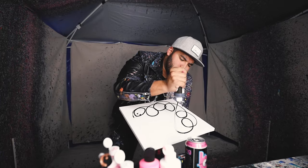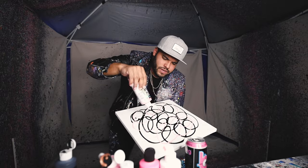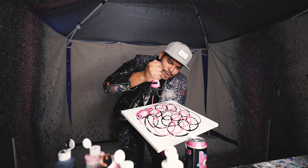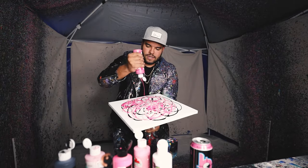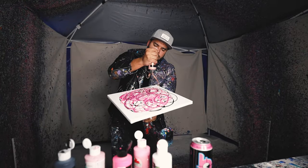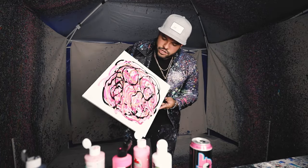Alright guys, we got a 14 by 14. Got some pinks — some neon pink, some white, some more pinks, magentas. Some rose gold, and we got some black. Alright, let it droop — time for the droop.